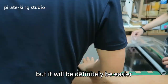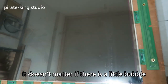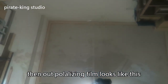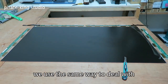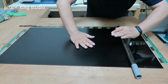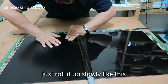It will definitely be easier with practice. If there is a little bubble, you can use a credit card to slowly scrape it off. Our polarizing film looks like this now — almost no bubbles. We use the same method to deal with the external polarizing film, just roll it up slowly like this.